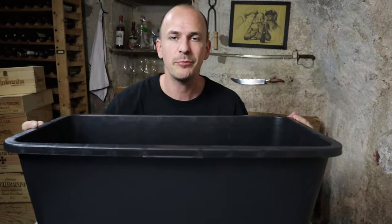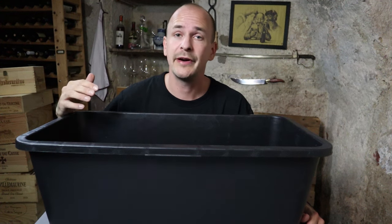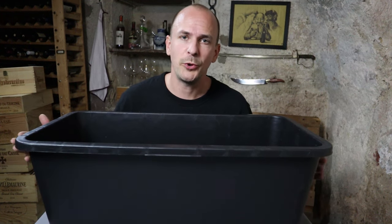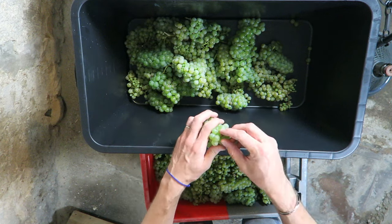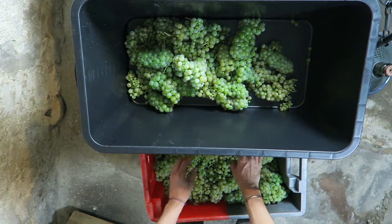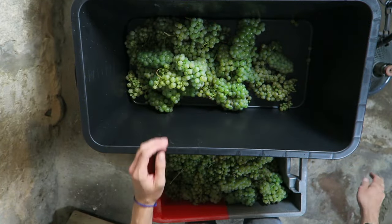Let's start with step number one: pressing the grapes. I don't have a press here, just this black bucket that I cleaned properly — that is one very important aspect of winemaking. You always have to make sure that everything is super clean. Ideally you use hot or boiling water. So you just throw all of the grapes in there. You can remove any berries that don't look right — sometimes you get some rot or damaged berries, so just remove them and throw them out.